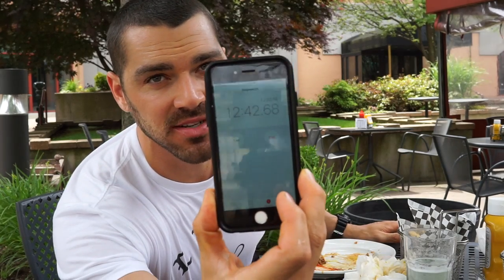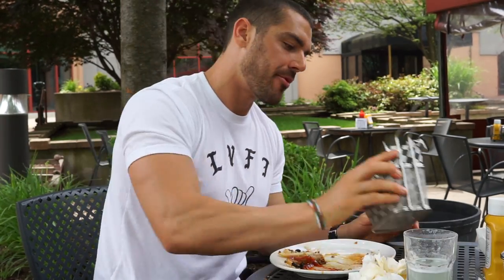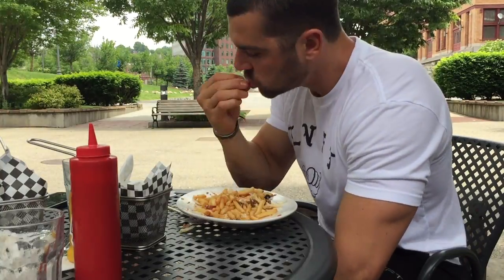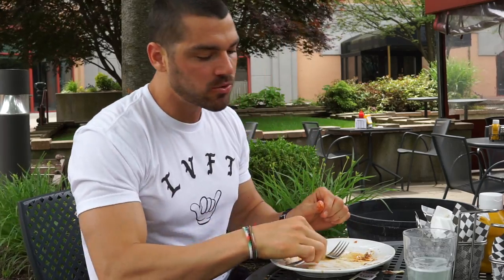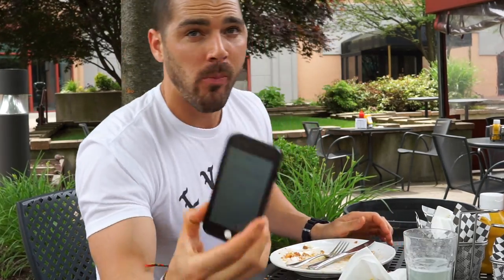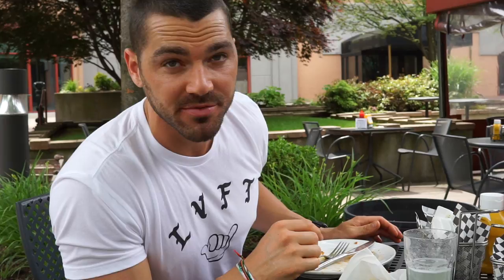12 minutes and 40 seconds in — both burgers are done, now I'm just gonna finish off these fries. All right guys, 14 minutes and 48 seconds — two burgers and fries done. Overall that food was really, really good and really tasty.